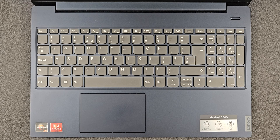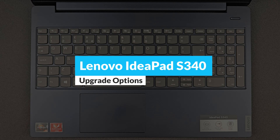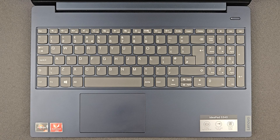Hello guys and welcome back to my channel. Today we're gonna find out: can you upgrade your Lenovo IdeaPad S340, or what you actually can upgrade on it. Of course we're gonna have a closer look at the components, and you're gonna see how you can open up this laptop as well.